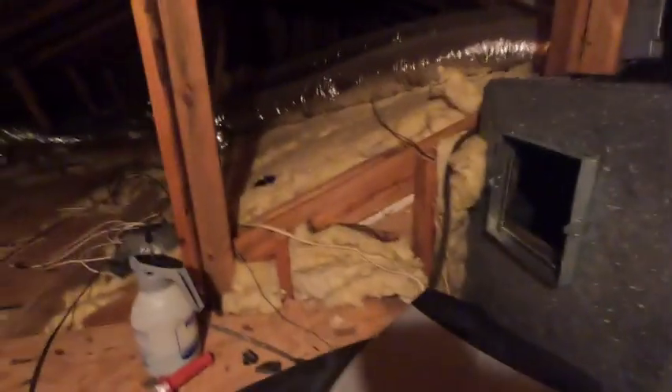I cut out this hole so I can reach this evaporator coil and clean it out. I cut out a hole, add it, and close it up like that — but at least I can get in it.